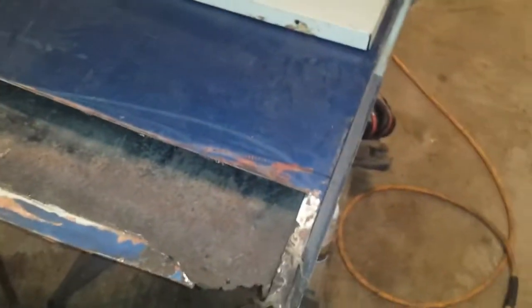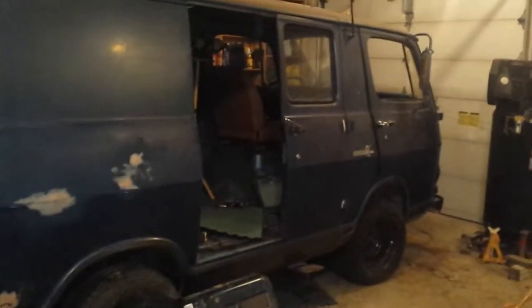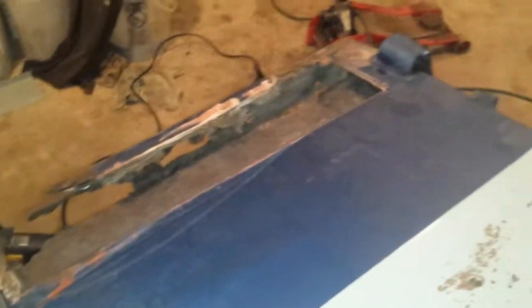How's it going? I thought I'd show you what I'm doing to the door — starting the bodywork on the passenger side door. I'm not going to show the whole process; it's more or less going to be a before and after.